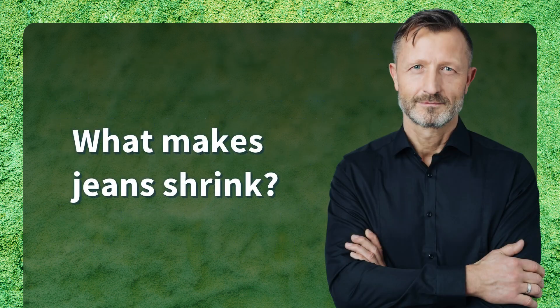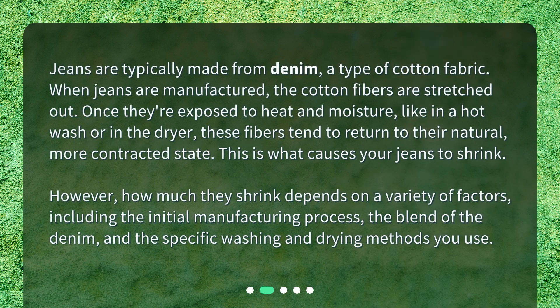What makes jeans shrink? Jeans are typically made from denim, a type of cotton fabric. When jeans are manufactured, the cotton fibers are stretched out. Once they're exposed to heat and moisture, like in a hot wash or in the dryer, these fibers tend to return to their natural, more contracted state. This is what causes your jeans to shrink.